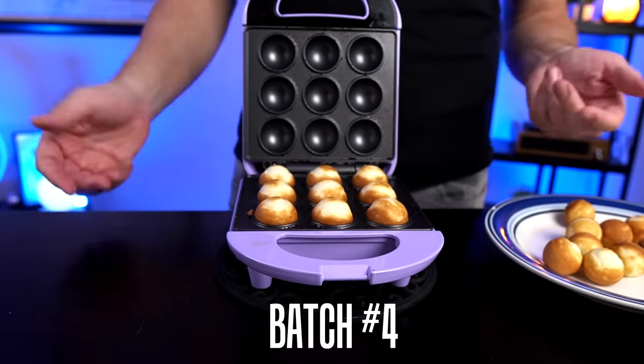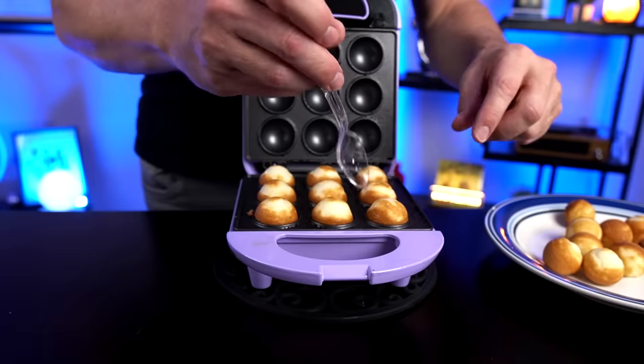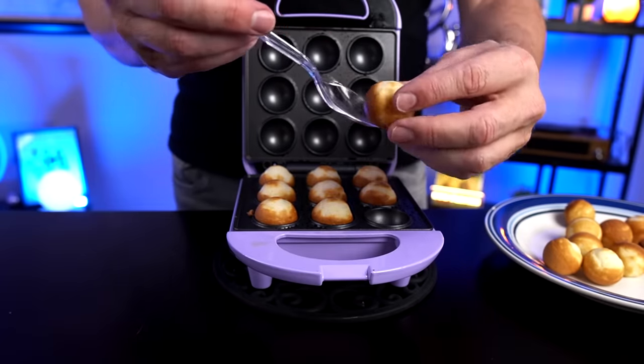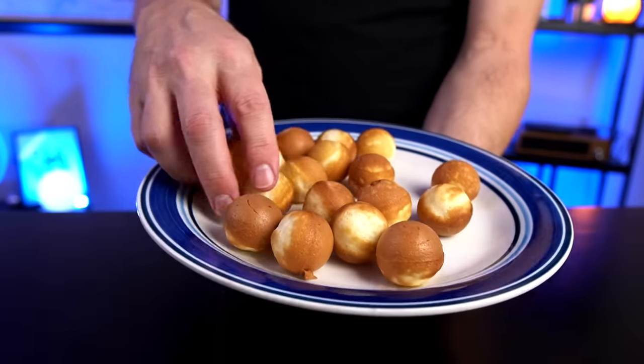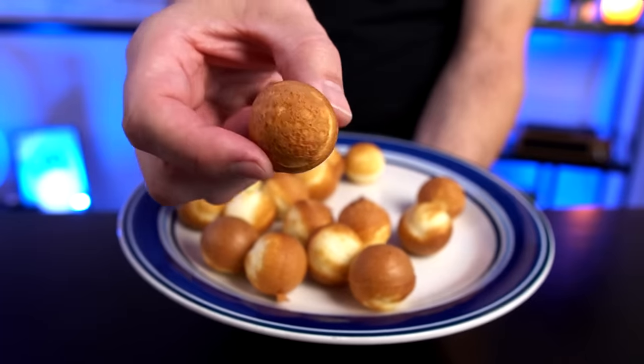Batch number four — let's check it out. Perfect. Every time it's been perfect. Some people might want that to go a little longer but to me those look great — it's a matter of preference. Some people like a little bit of a darker side; to me this looks perfectly fine. Here are my third and fourth batches — they look pretty good. Now it's about time to get my first two batches out of the freezer and add the candy melt.